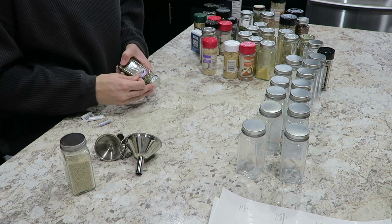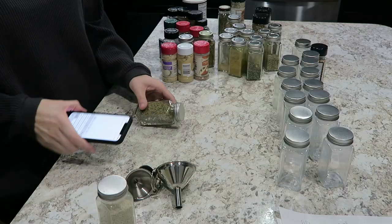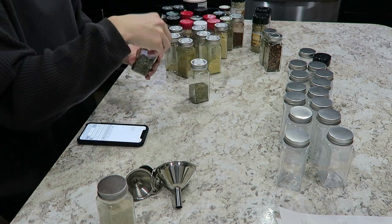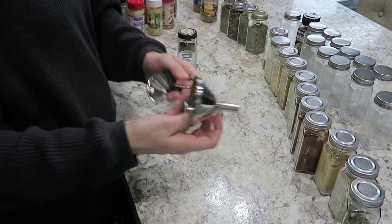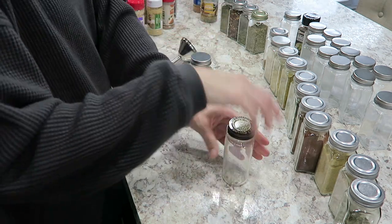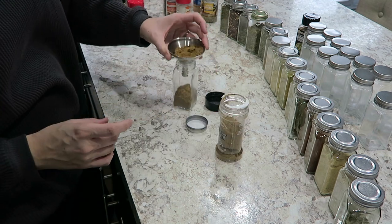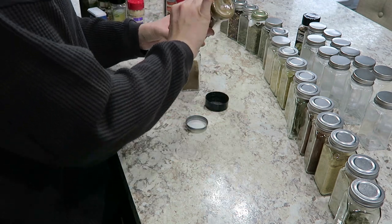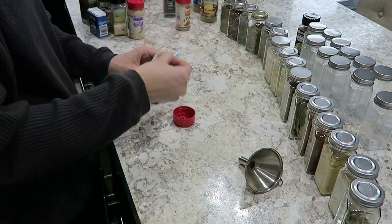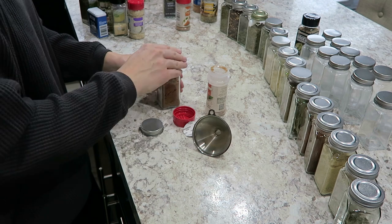Now you see me prepping the jars — I'm taking stickers off jars I purchased at the store to reuse, and cleaning off all the labels from my previous organization. I don't recommend doing this though, because I had no idea what spice was what afterwards. Some looked very similar and I had a hard time figuring them out, so you'll see me writing all the spices down on my phone and googling them to match what they look like. For filling the jars I'm using small metal funnels — I'll link them below, though the jars do come with a funnel you can use.